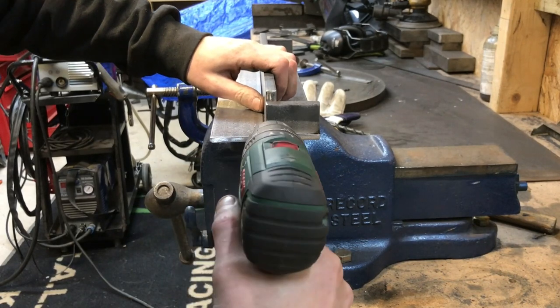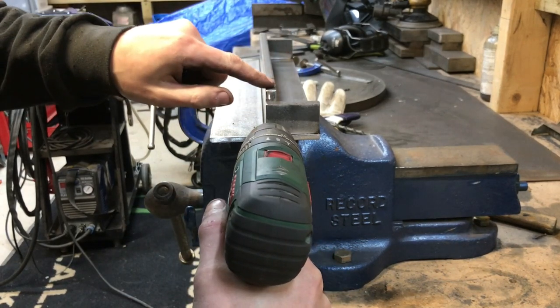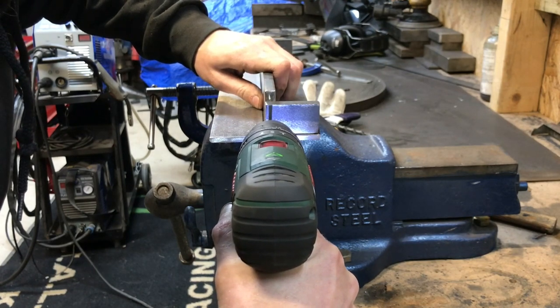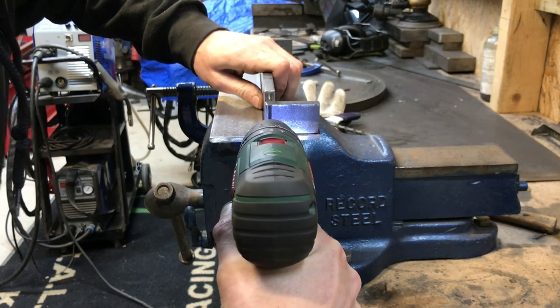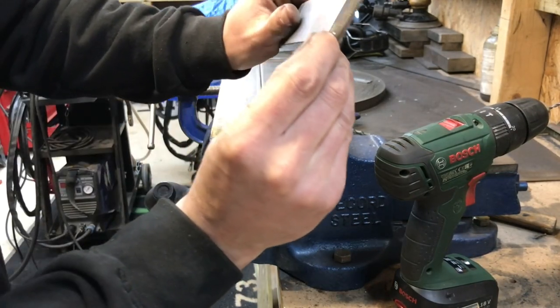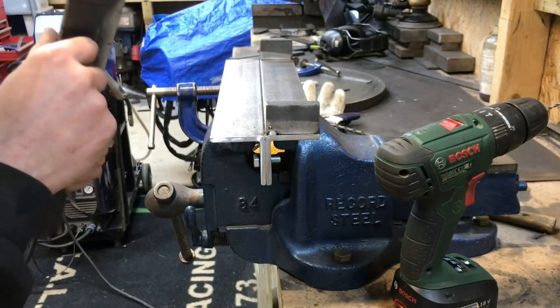Just so I can line it up, I've put this bar in there. I'm just going to leave a witness mark on the back — as you can see there — and then I'm going to drill that out.